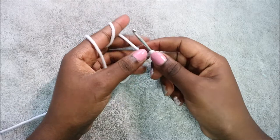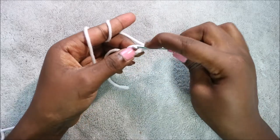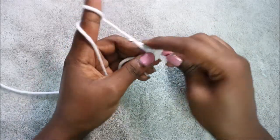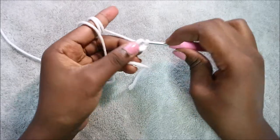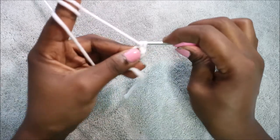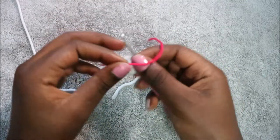We're going to start with the body. First, start with the magic ring and four single crochet into the magic ring. Do the magic ring and then four single crochet: one, two, three, and four. Then pull your yarn to close the gap and place your marker.